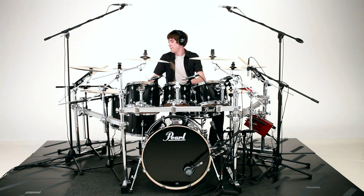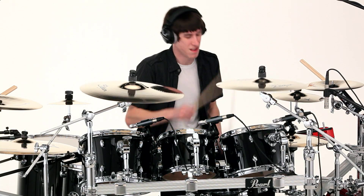When I came to Pearl to check out the new Export Series kit, they had basically mocked up the exact setup that I use in my house, so it was really cool to sit down and just play it like it was my kit at home. What I found was that they had actually replaced the Demon Drive pedals I usually play with the new Demonator double pedal.